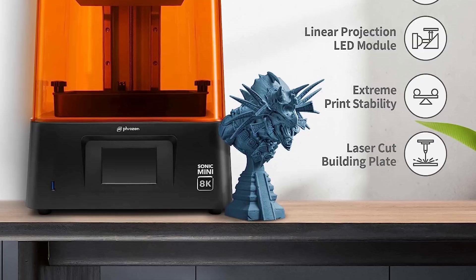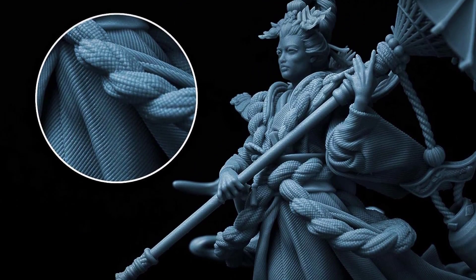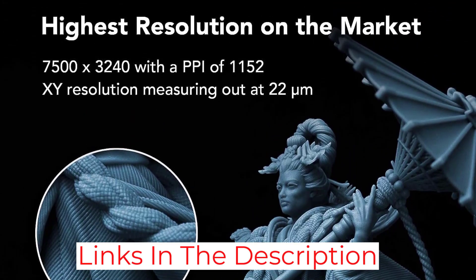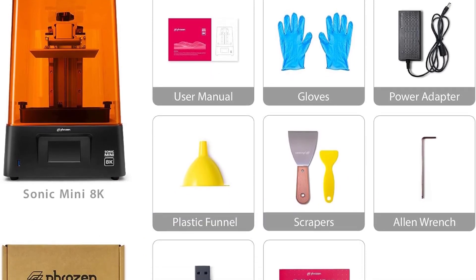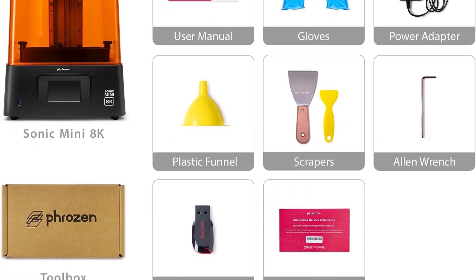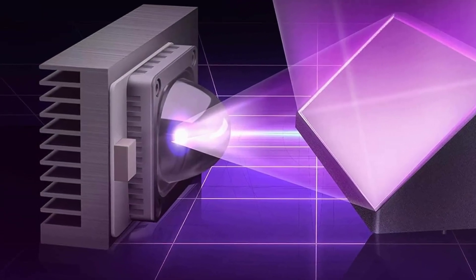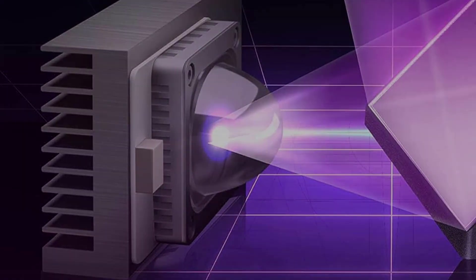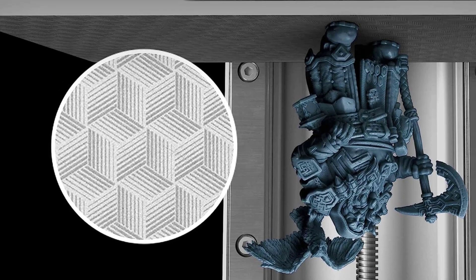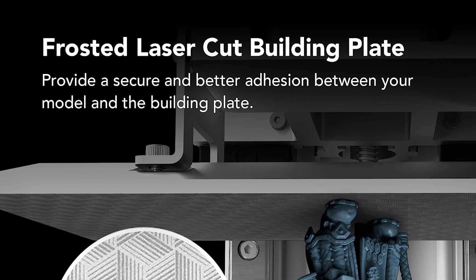Sadly, the price you pay for this incredible print quality comes in the form of print space. As indicated by the "Mini" in the name, the Phrozen Sonic Mini 8K has a relatively small build space of only 165x72x180mm. While this limits you to printing only small models, it shouldn't be a problem for making jewelry. So if you want an overall beast of a resin 3D printer that can make jewelry pieces more detailed than your wildest dreams, I strongly recommend the Phrozen Sonic Mini 8K.